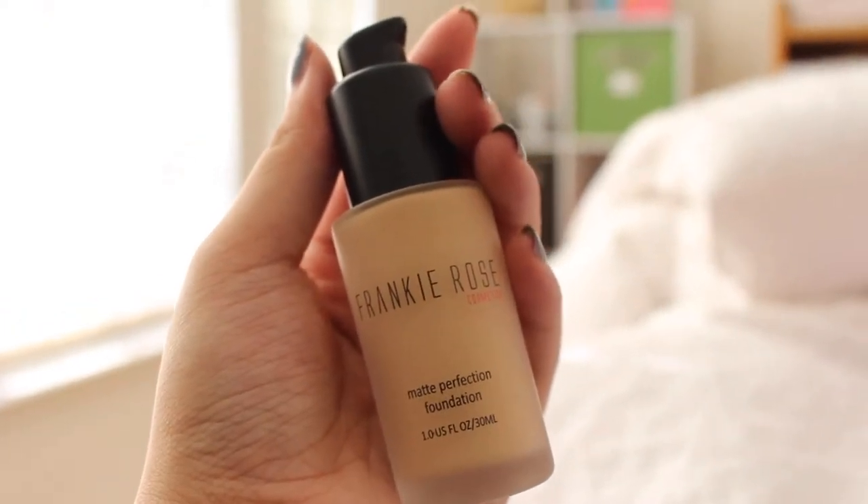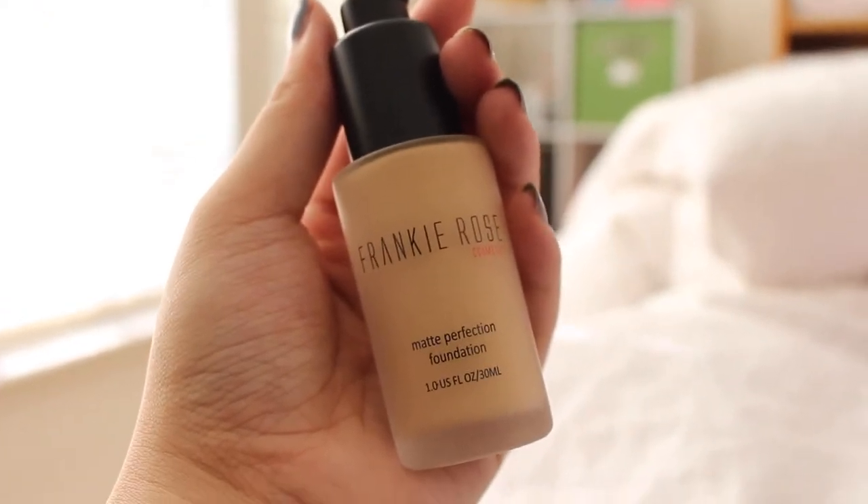Guys, it finally came. I've been looking forward to trying this foundation for so long.